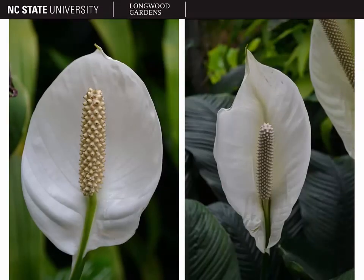The inflorescence is what most people grow this plant for. We have a white ovate spathe that subtends a white to cream colored spadix. On the left here we have a more cream colored spadix, and a whiter spadix than the picture on the right. The spadix is more narrow and a more pure white color. They're still fairly similar in appearance, and you'll notice that the spathe also has an acuminate apex, which is typical as well.